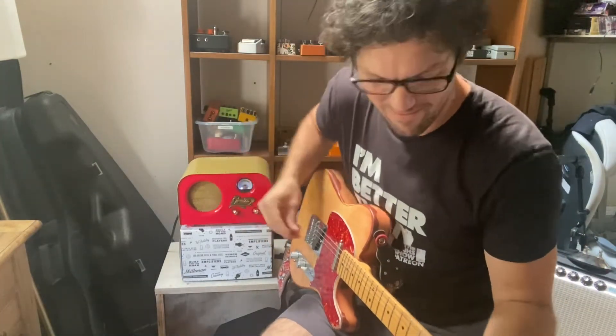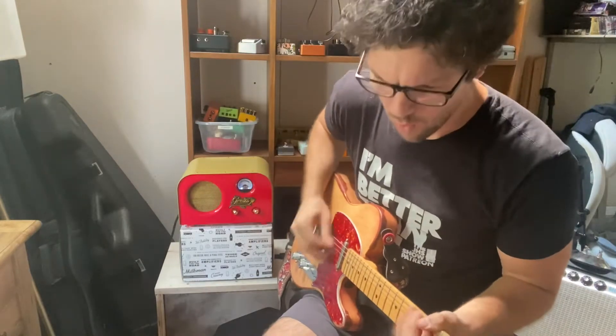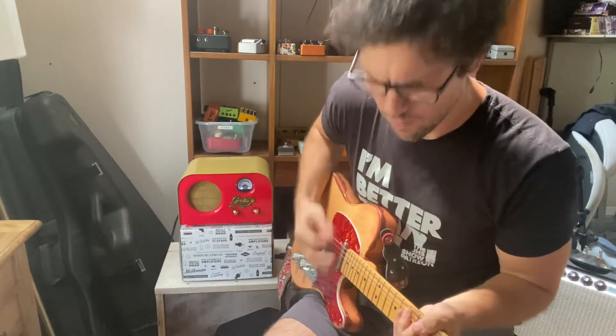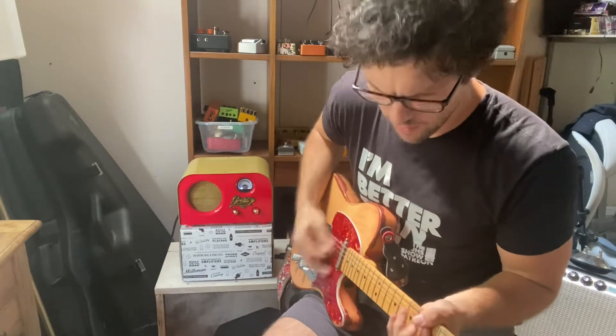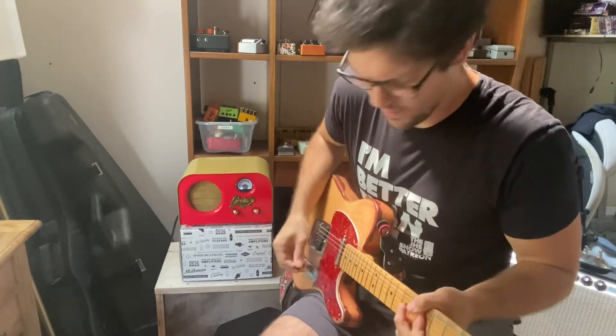Let's crank it and see what we get. 103 decibels of just beautiful tube dirt produced by a two-watt amplifier. Pretty incredible. Anyway, on to the lessons.